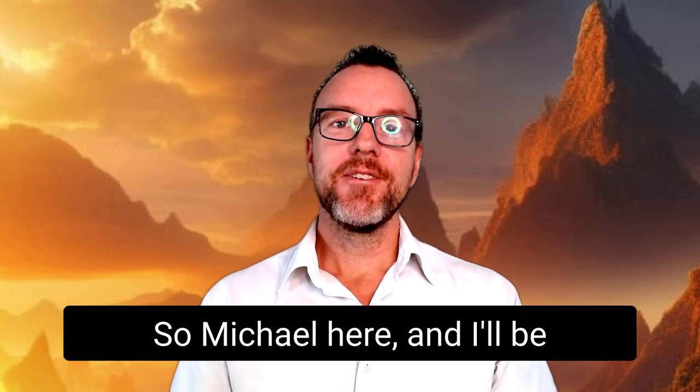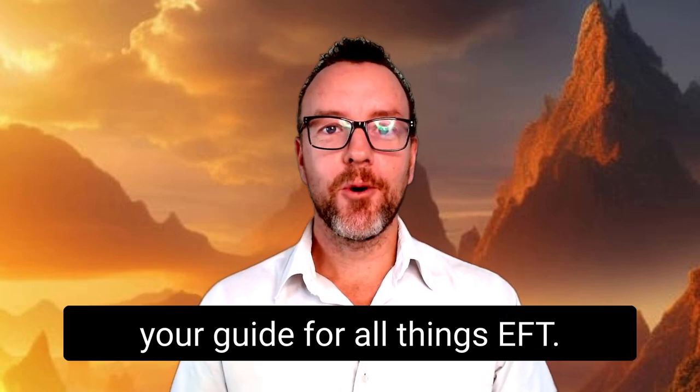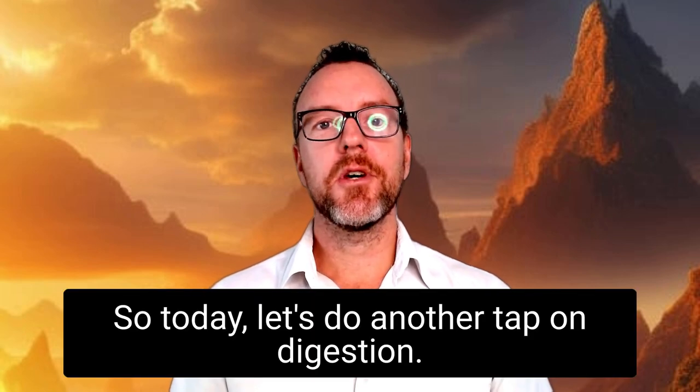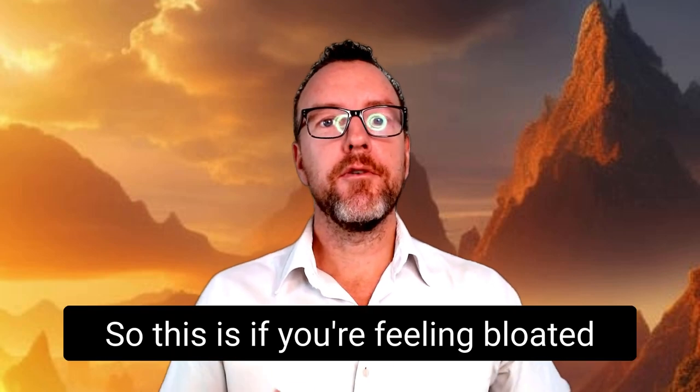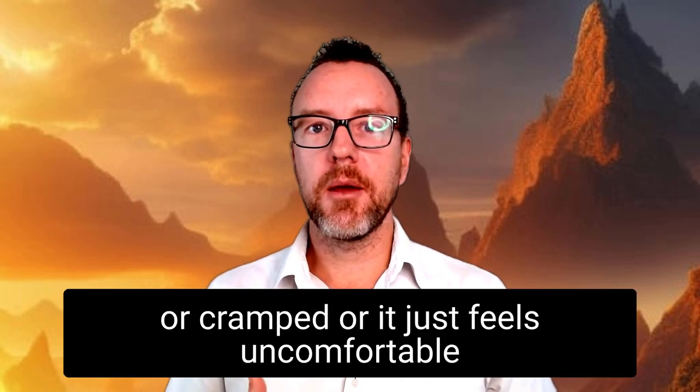Hello and welcome, Michael here. I'll be your guide for all things EFT. Today let's do another tap on digestion — this is if you're feeling bloated, cramped, or just uncomfortable somewhere in your belly right now.